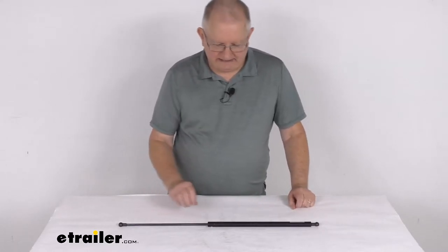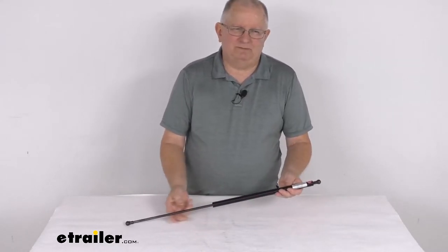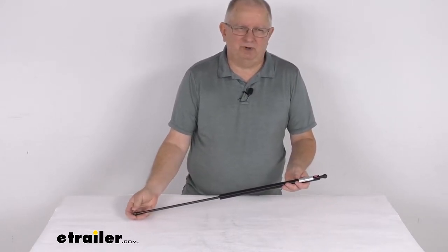Hello everybody, this is Jeff at eTrailer.com. Today we're going to take a look at the TaylorMade 26-inch long steel gas strut for boat hatches.